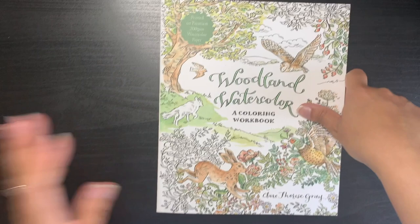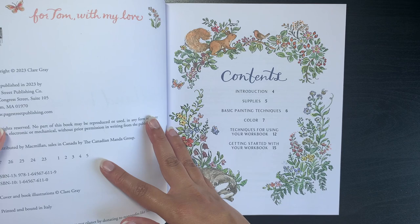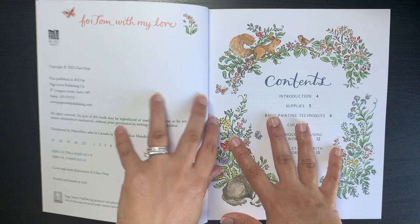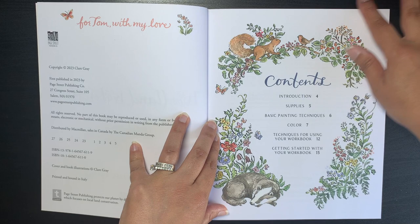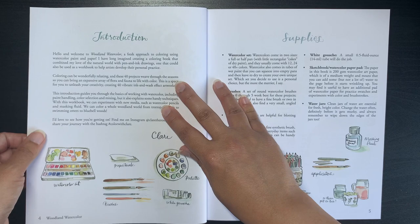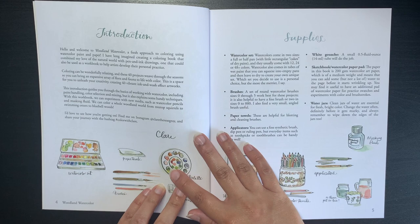There are 40 illustrations in this book. It was published in 2023 — I think 31st May or beginning of June — so it's a very new book. We have a contents page, and this is beautiful. The artist shows her paintings on Instagram, which are absolutely stunning. There are a few introduction pages that tell you about the artist and her Instagram.